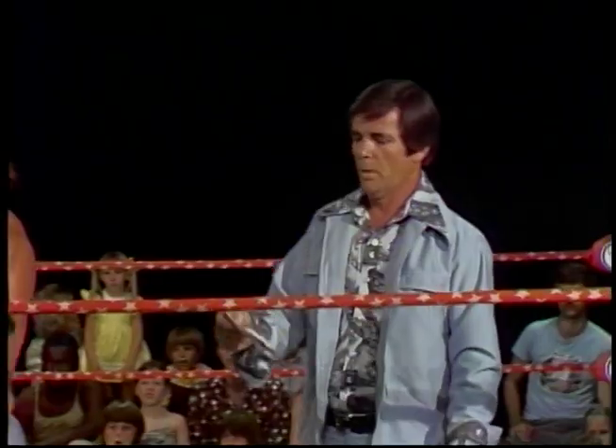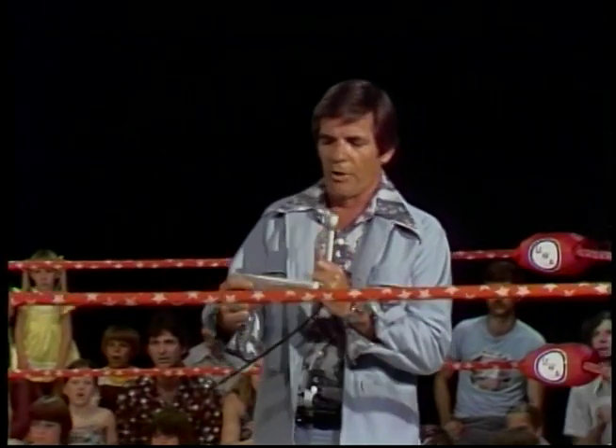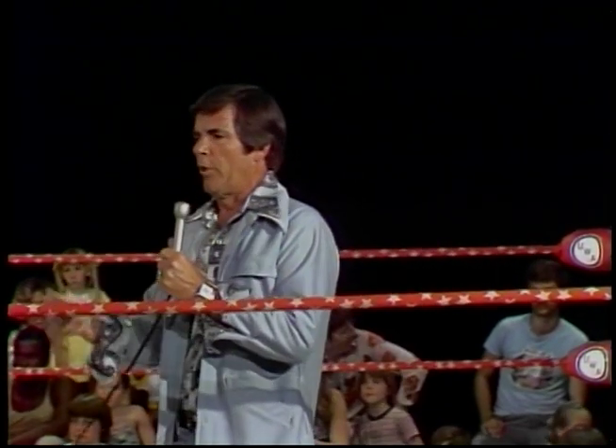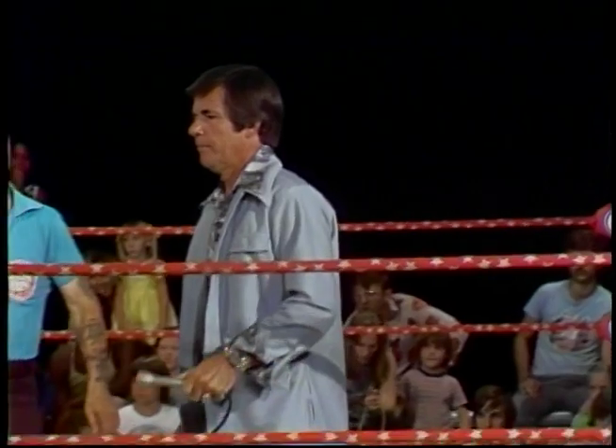Now up to the ring with Ken — he'll give you the results. The winner of the fall and the match, coming in 11 minutes: the Spoiler and beautiful Bruce Swayze.